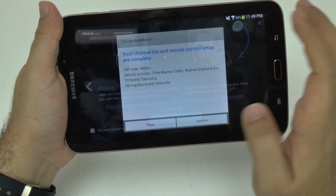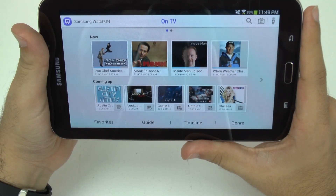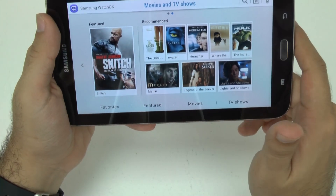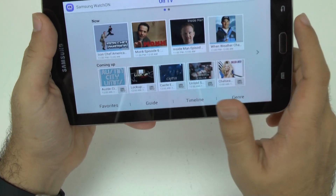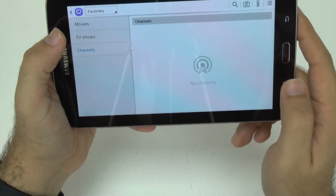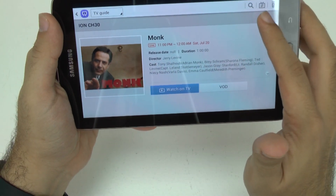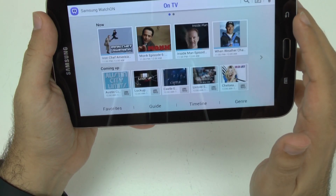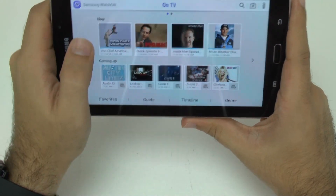Once selected, you can confirm it, and then this is your layout. You can customize this more to your liking. First it gives you what's on now and what's upcoming. On this side you have movies and TV shows — they're different sections. You also have favorites, so you can highlight favorite channels or shows. If I like Monk, I can hit this star and it becomes a favorite. It will also tell you if the video is on demand, so you can watch it now instead of waiting.